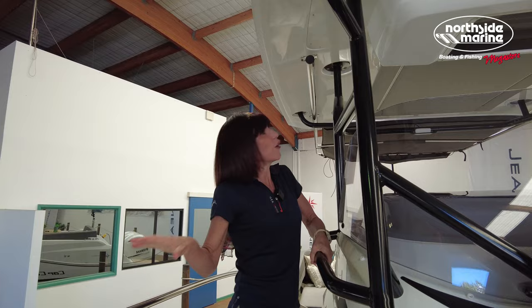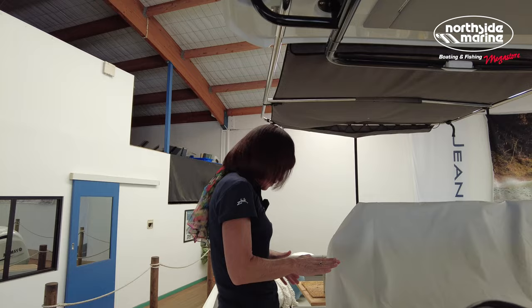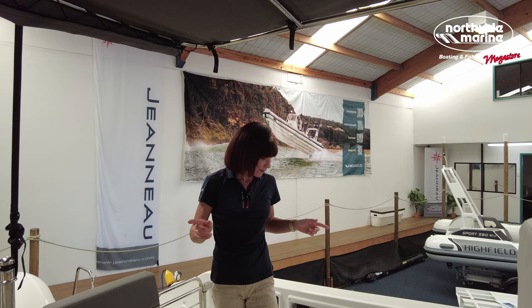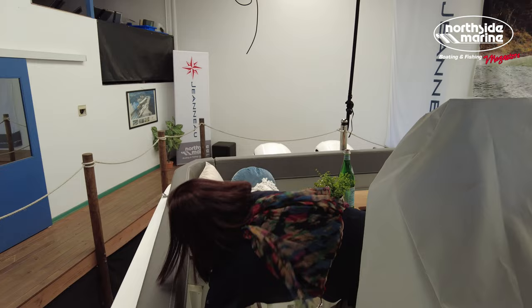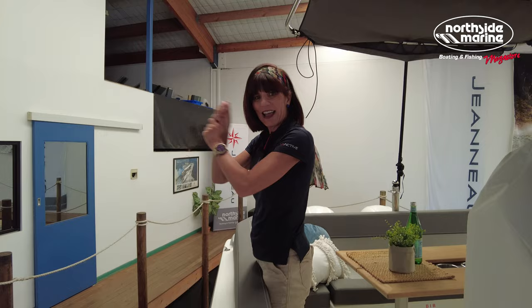As you move down, you can see grab rails everywhere, with cleats nicely placed out of the way. Grab rails all the way along so you're really safe while underway. Cup holders everywhere too. We're in the cockpit of the Cap Camerat. As I mentioned, it's a great day boat but also a fantastic fishing boat. These seats here are modular, so they come up just like this one — seating for probably four more adults — but they pop away nicely and you've got a leaning section for fishing.